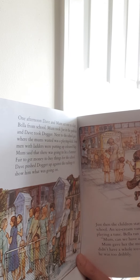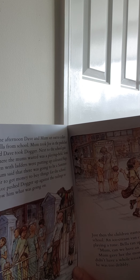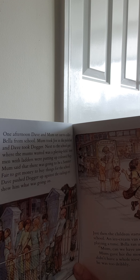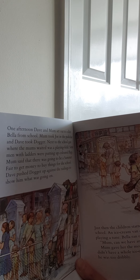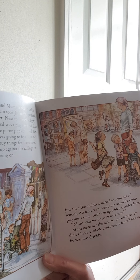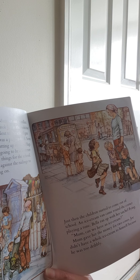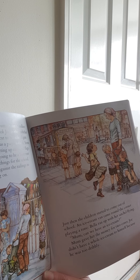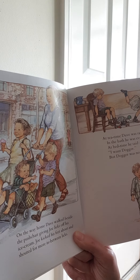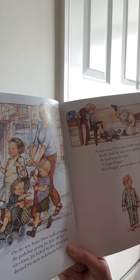One afternoon, Dave and mum set out to collect Bella from school. Mum took Joe in the pushchair and Dave took Dogger. Next to the school gate where the mums waited was a playing field. Some men with ladders were putting up coloured flags. Mum said that there was going to be a summer fair to get money to buy things for the school. Dave pushed Dogger up against the railings to show him what was going on. Just then the children started to come out of school. An ice cream van came round the corner playing a tune. Bella ran up with her satchel flying. Mum, can we have an ice cream? Mum gave her the money for two cones. Joe didn't have a whole ice cream to himself because he was too dribbly. On the way home, Dave walked beside the pushchair giving Joe licks off his ice cream. Joe kicked his feet about and shouted for more in between licks.